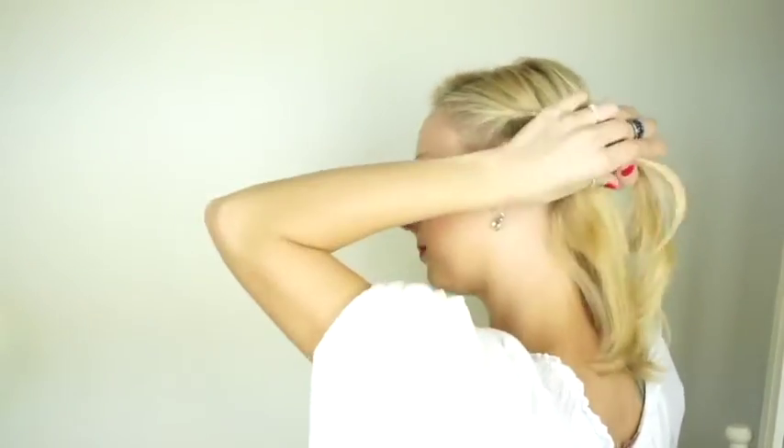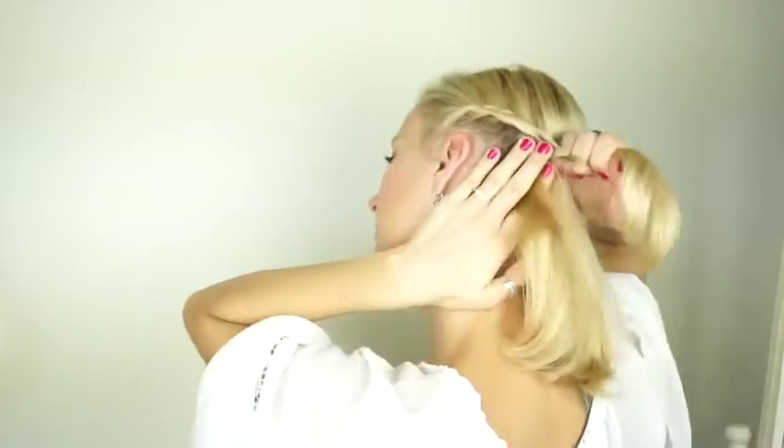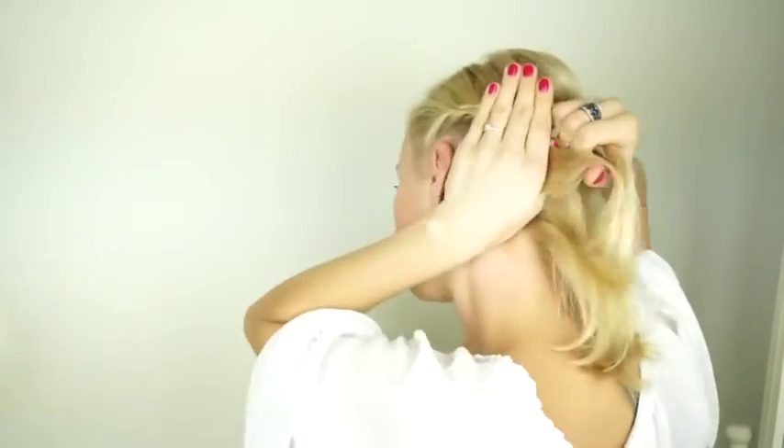Some people like picking up a new section and joining it with the middle strand before crossing it over. I like to cross the strand over before I incorporate hair into it. It doesn't matter how you do it — what matters is that you feel comfortable.